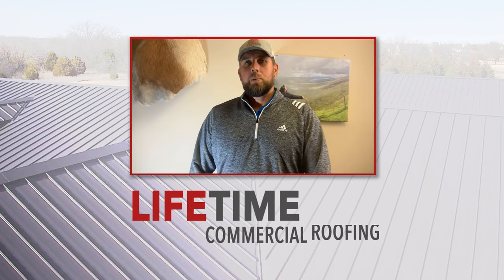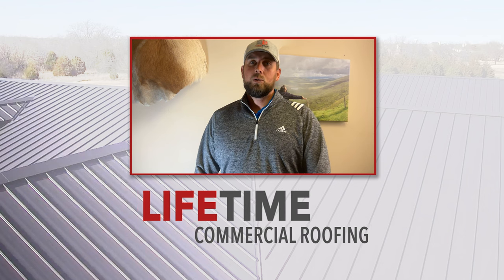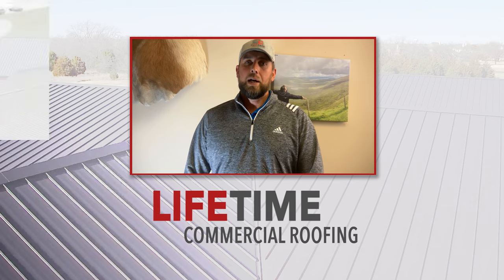Hey everybody, this is Cody with Lifetime Commercial Roofing. Thanks for tuning in. On today's Tech Tuesday video, we're going to explore raising AC curbs on flat roofs.